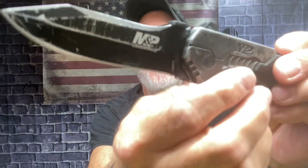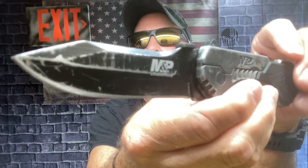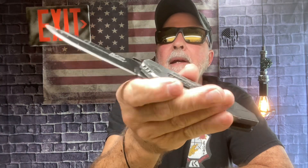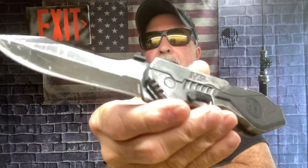I have thrown this a couple thousand times into my board — I'm not kidding, a couple thousand times. This is like a fixed blade when it's open and it's very heavy. I had to adjust my throwing technique on this because the back end is really heavy. That's the Smith & Wesson M&P.